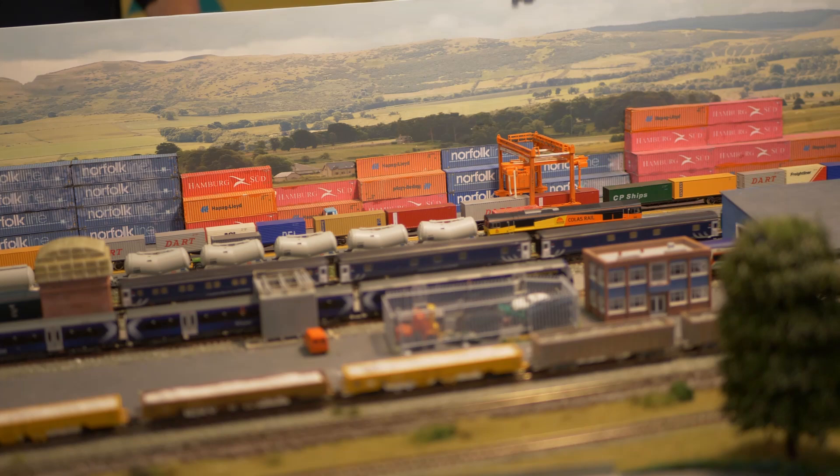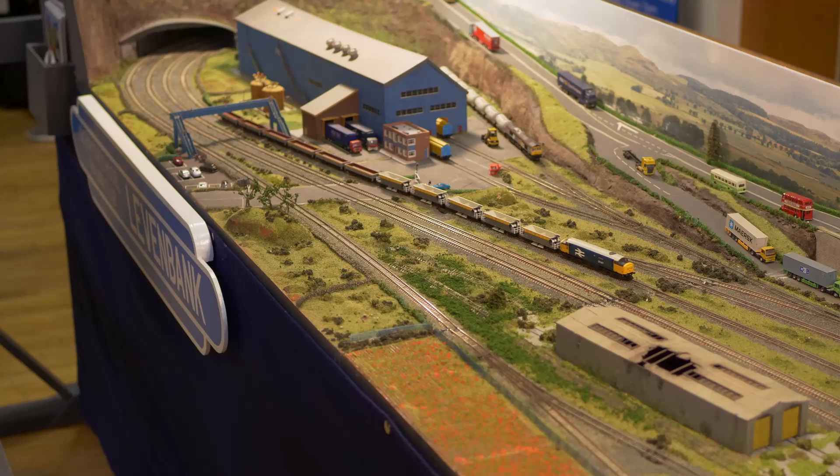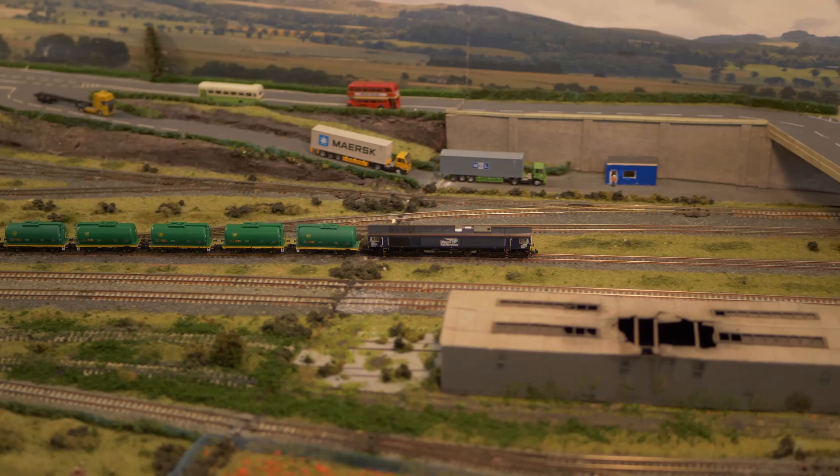The station also features two bay platforms for terminating local trains. Heading away from the station and the tunnel, trains pass the freight loops, the small diesel multiple unit depot and the container terminal. At the far end of the layout, trains pass the rail-served cement works, which generates considerable cement, gravel and aggregates traffic for the railway.